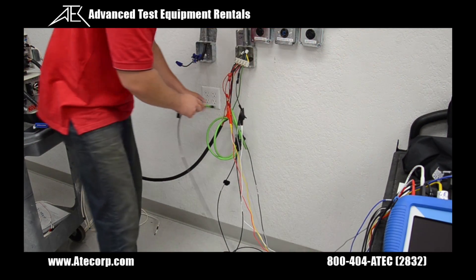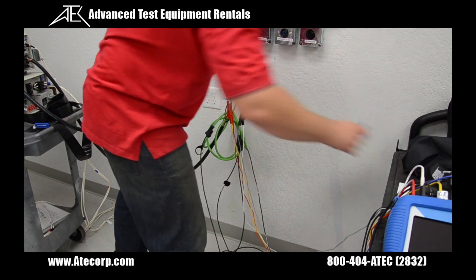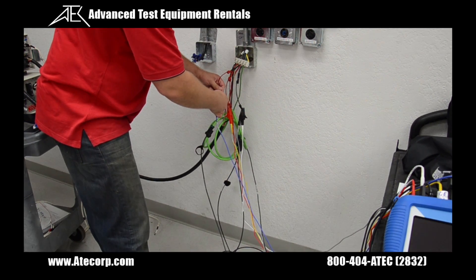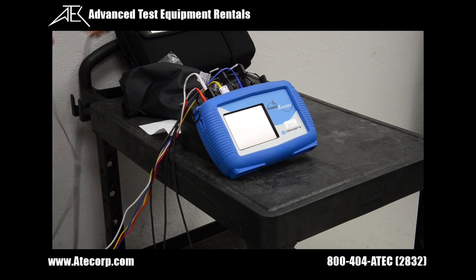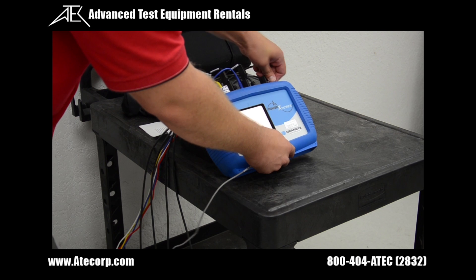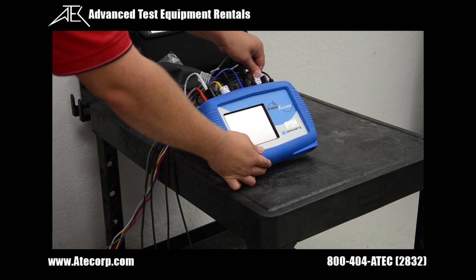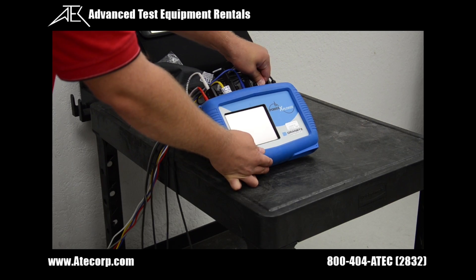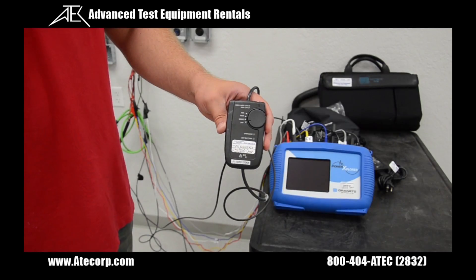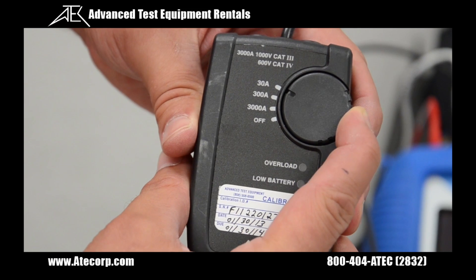We'll hook up our current probes to our load and hook up our voltage leads. We'll hook up my A, B, C, and neutral current probes, and my A, B, C, neutral, and ground voltage leads. We have to make sure we set our current probes properly. This is a manual set which we'll set to 30 amps.